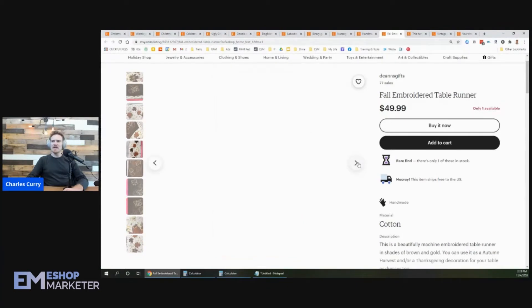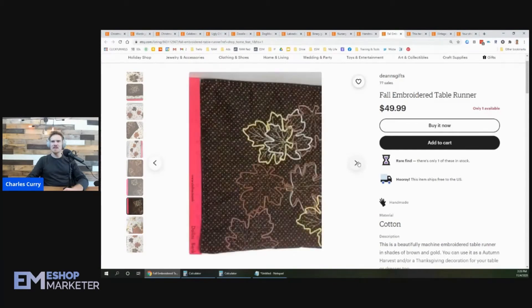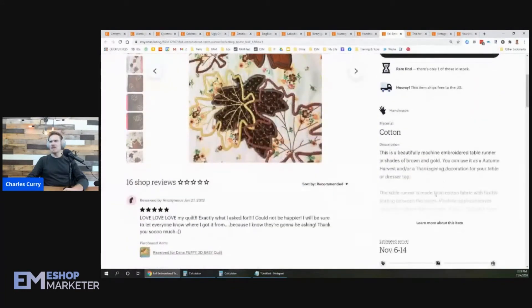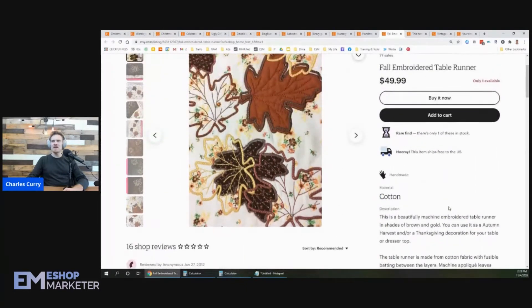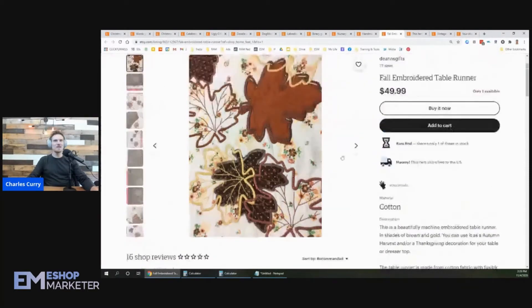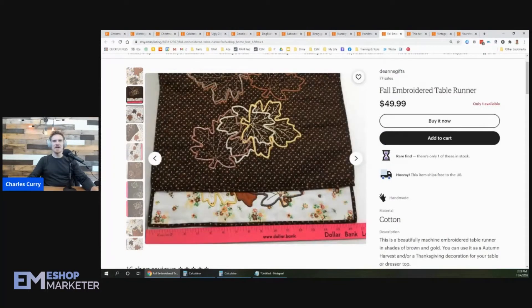Now, it looks like this is more like a placemat. Is this a placemat or a table runner? Because it doesn't look that long. Well, let's go over to the description — 16 by 33. So is it a table runner or is it a placemat? It looks more like a placemat to me, so that's why I'm a bit confused. But you're the expert, not me.